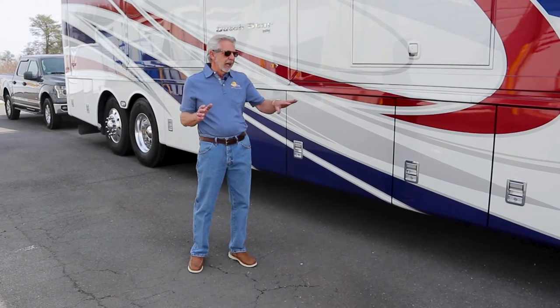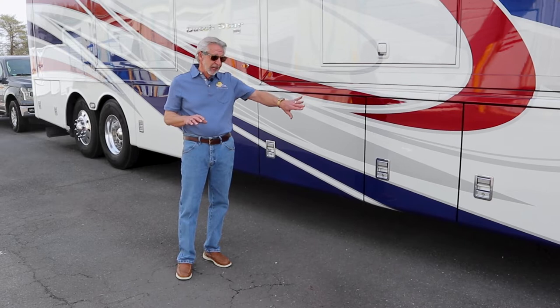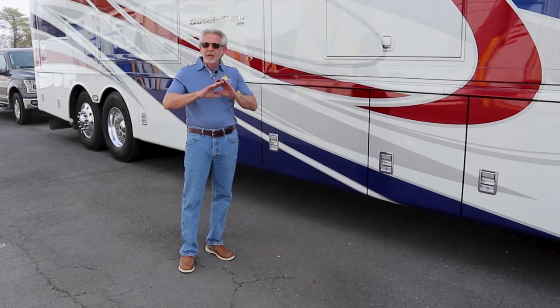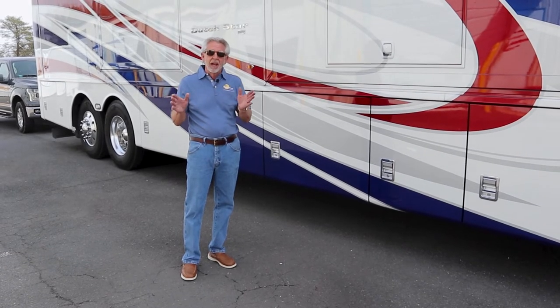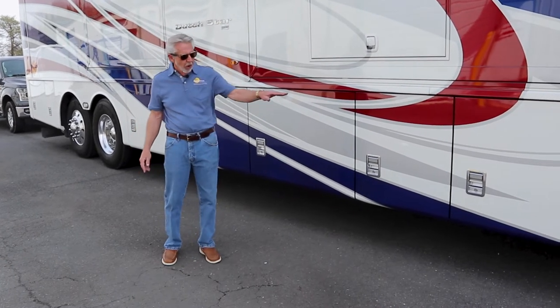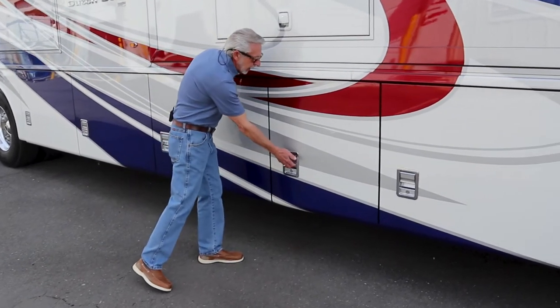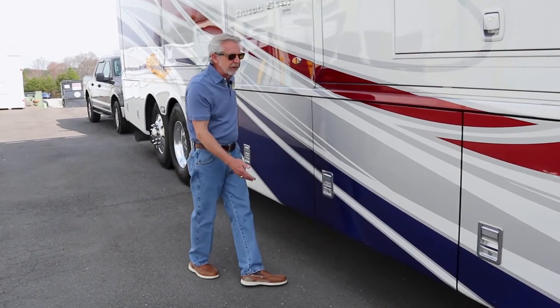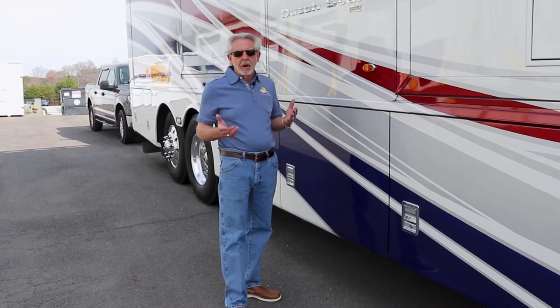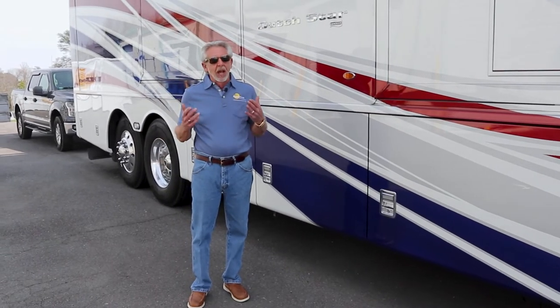The next thing I do is make sure my slide-out trays and my bays are locked. You may have been in that tray and closed it without it really locking, then you close your bay door, go down the road, go around a corner, and 300 pounds of stuff on that tray can force that door open. I've heard of it happening, I've seen it happen, it happened to me once and only once. Part of my routine now is to make sure all those trays are securely locked, then follow up making sure the bay doors are locked. Sometimes you may close a bay door and think it's closed when it's not. We tend to overlook the little things when we have a lot of experience on the road.